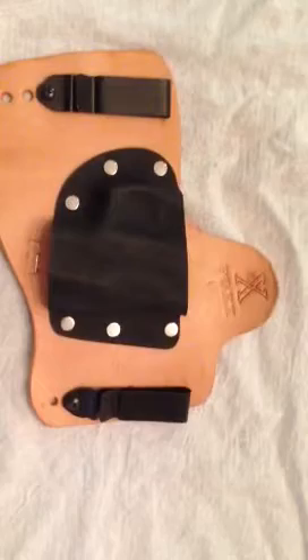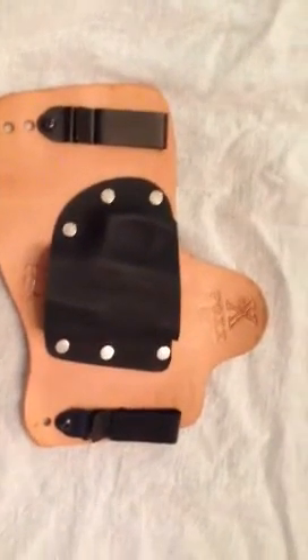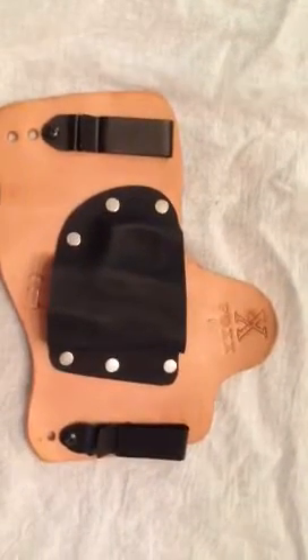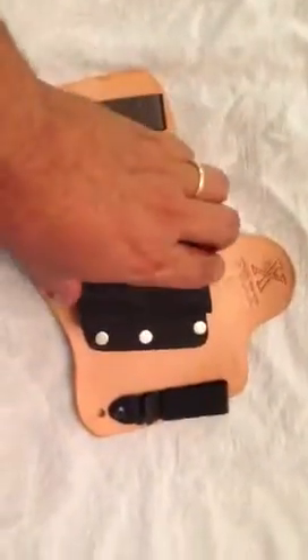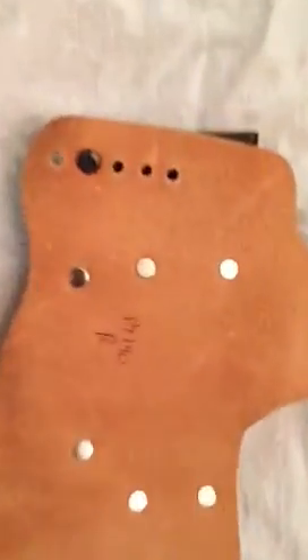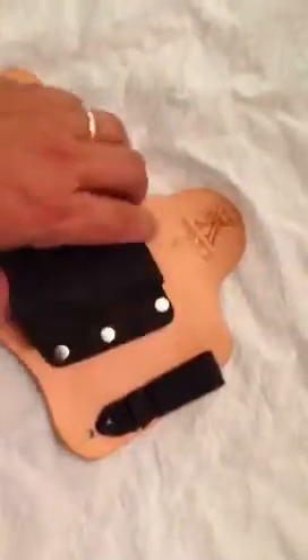On their website it says that they've got a holster for the PT-111. I really love this holster — it's really comfortable, it holds the gun well. Even though this holster will work for both the PT-111 and PT-140, it works for the Gen 2's just fine.